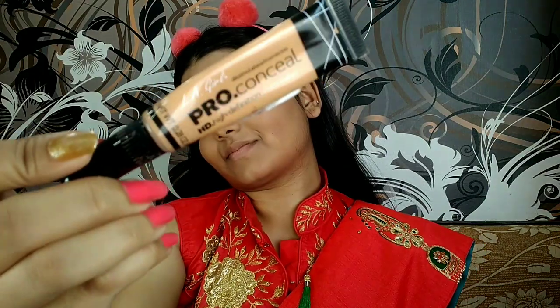LA Girl Pro concealer in the shade Pure Beige — this is my first layer of concealer and I'm using this to just hide my dark spots. Then I will layer it with a second layer of concealer to highlight my T-zone.